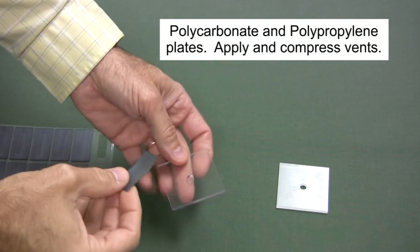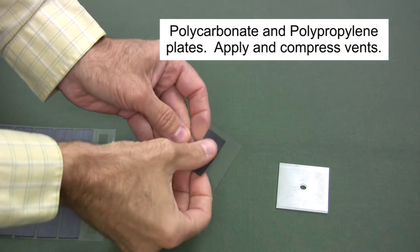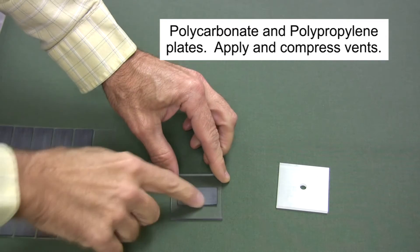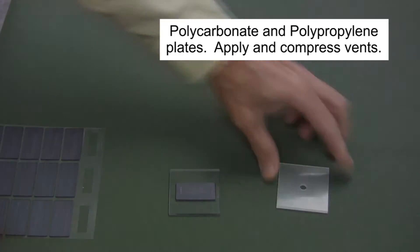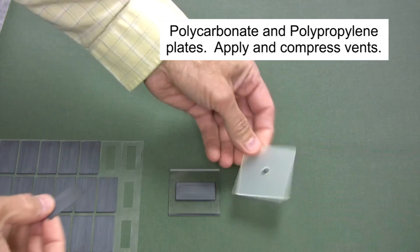Polycarbonate plates can be used for testing vent adhesion to high surface energy materials. For plastics that are difficult to stick to because of their low surface energies, polypropylene plates can be used to test adhesion.